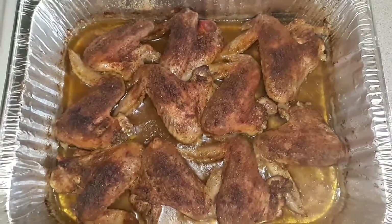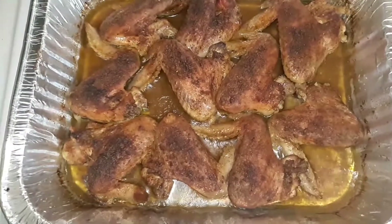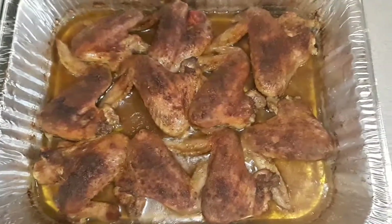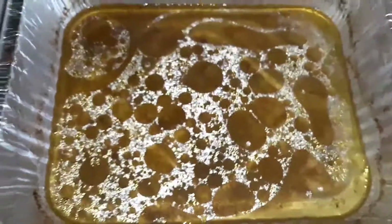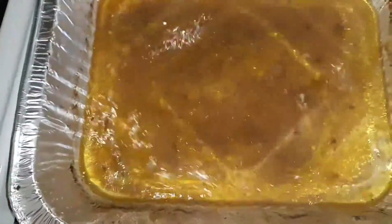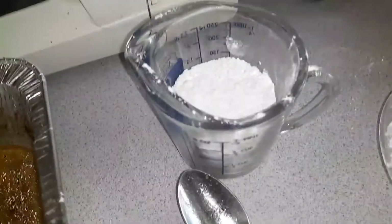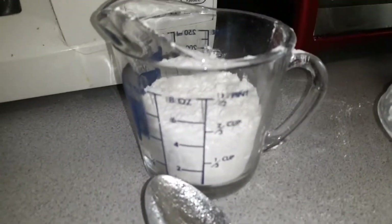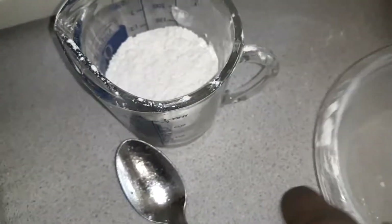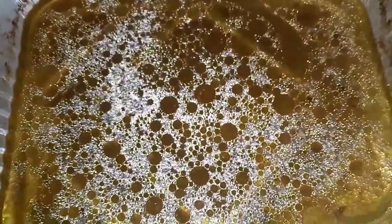So my chicken is done the way that I like it. I'm going to take the chicken out of the pan so I can show you how to make the gravy from the juice from the chicken. I have a measuring cup of flour. I'm going to mix this into this bowl with water, stir it out really good, and then I'm going to pour it into the pan.